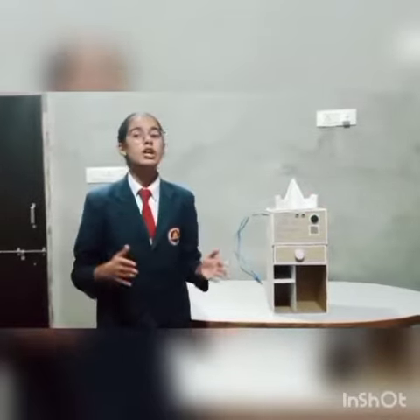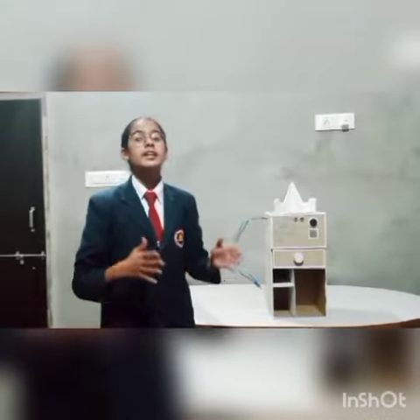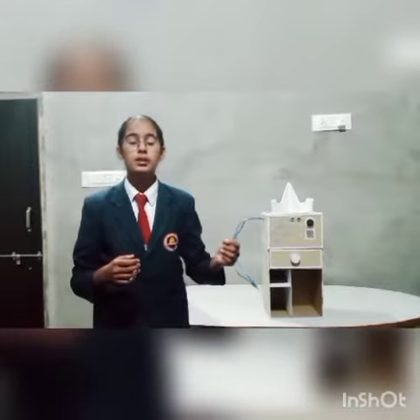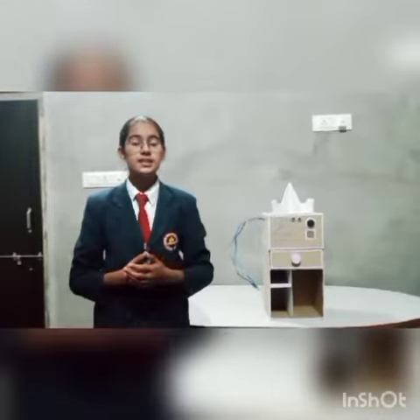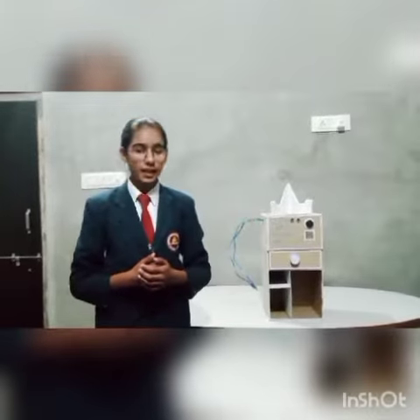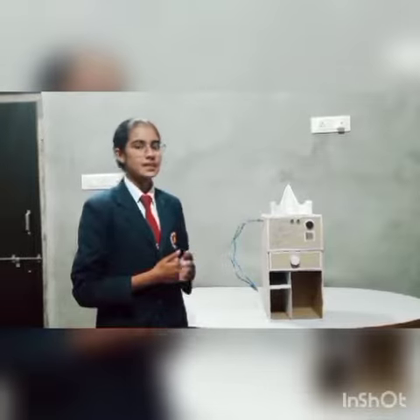Basically, if we do not maintain the appropriate distance from this mobile phone, it will start making noise, because many children are facing the problem that their eyes are getting affected from this mobile phone because they are not maintaining the appropriate distance. So I solved this problem using this idea.